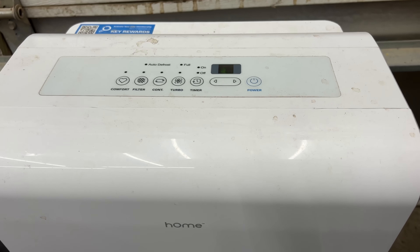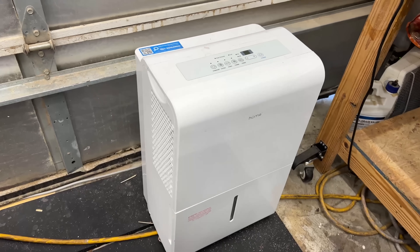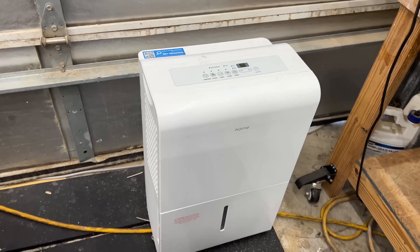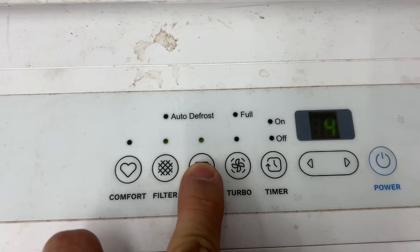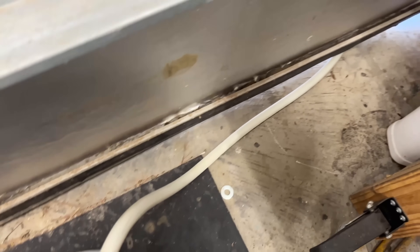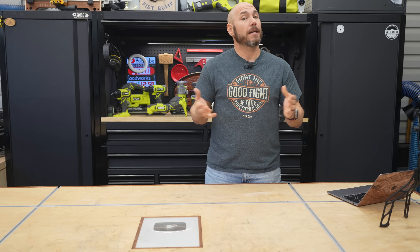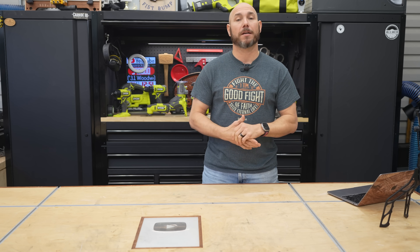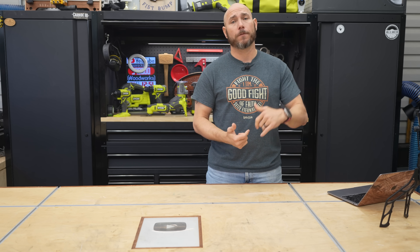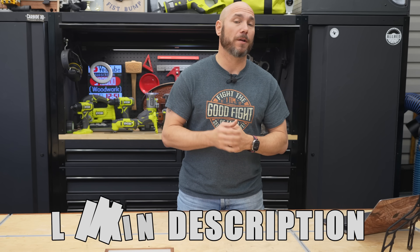One of the best things I ever bought for this shop, and I still use it even with climate control, is my dehumidifier. It keeps the humidity in this shop between 30 and 50 percent and I can leave it on 24/7. I can connect a hose to it and run it outside. That has helped wood movement and the usability of the lumber tremendously. I highly recommend one, especially if you're in a humid environment. I'll link to one in the description.